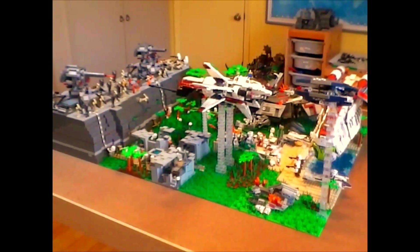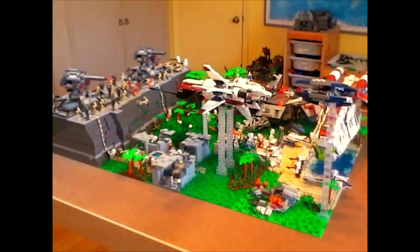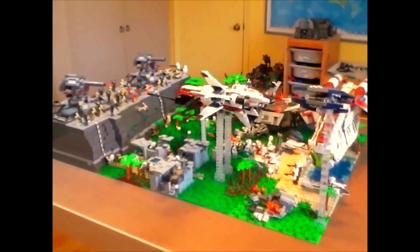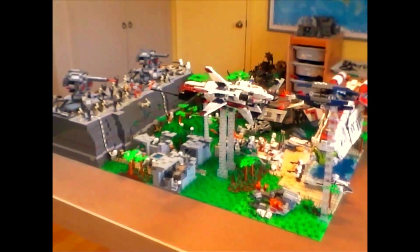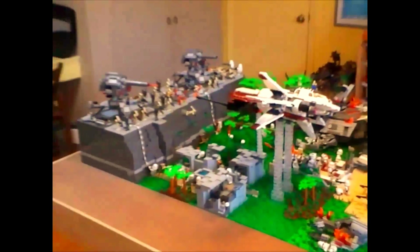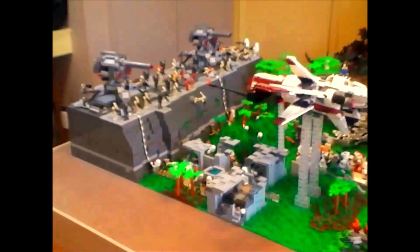Hey guys, this is Spartan Ace from Spartan Productions, and today I have another LEGO Star Wars MOC to show you. It's called Assaulting the Separatist Base on Rahsaan. This is kind of more of a bunker built into the cliff here.